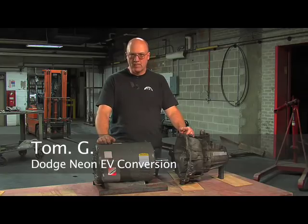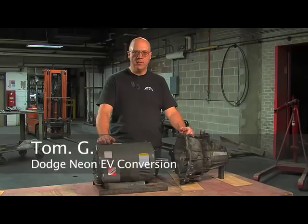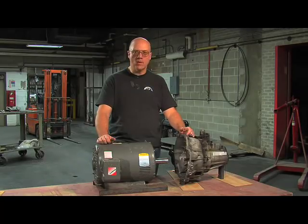My name is Tom Gralowitz. The man behind the camera is Ben Nelson. We're both building electric cars and we'd like to spend some time shooting videos of the different parts and components that go into it, so other people can learn from it and hopefully build their own cars. What we're going to talk about today is coupling the motor to the transmission.